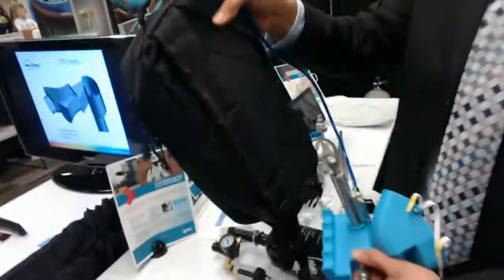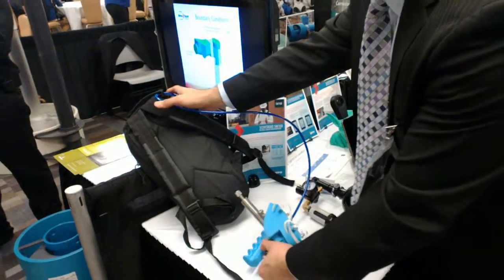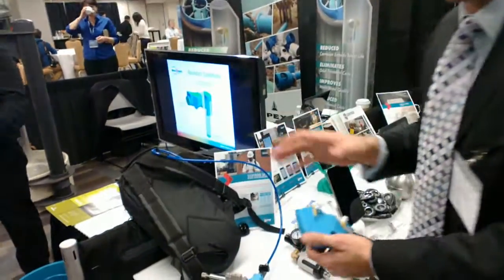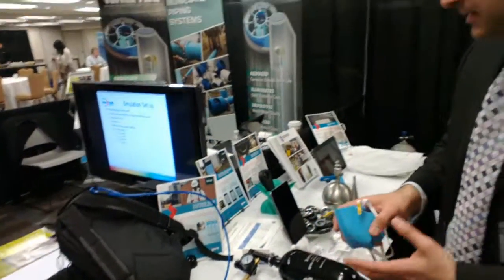It weighs about three kilos. And you can do ambient sampling with it, you can do stack sampling with it, and other analysis. So it will give you odor units for air from a flux chamber or anything like this.